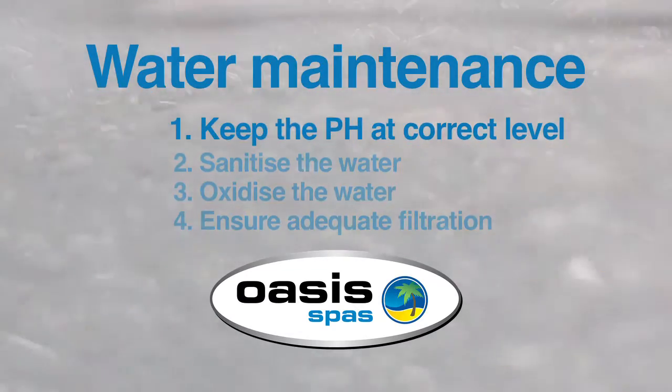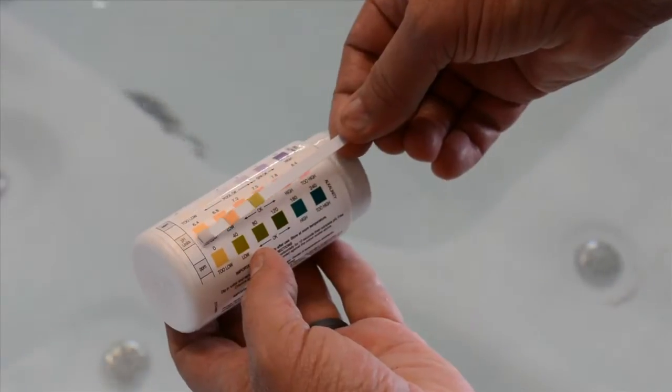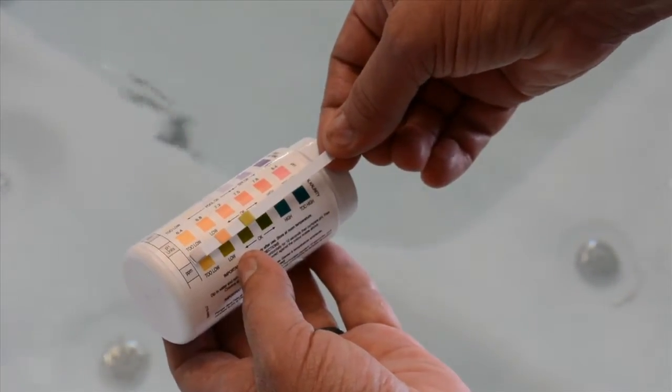Keep the pH at the correct level. If your water has a low pH level, it will be acidic. While it will be crystal clear, it will be uncomfortable to relax in and can damage your equipment. High pH allows calcium to come out of the solution and make the water cloudy. For water clarity, your comfort and equipment life, make sure you keep your pH level between 7.4 and 7.6.